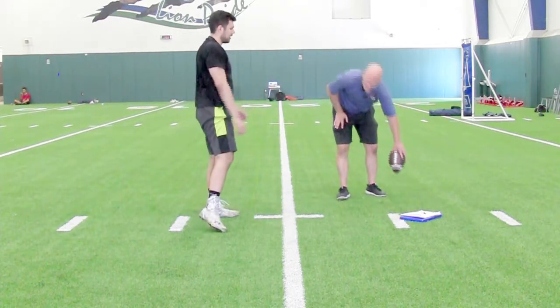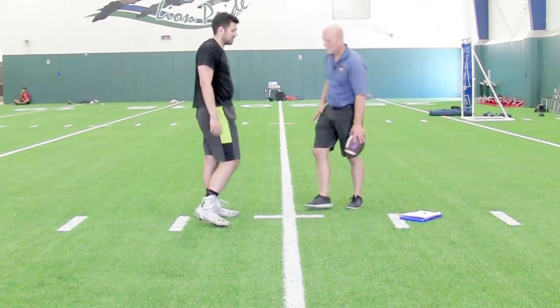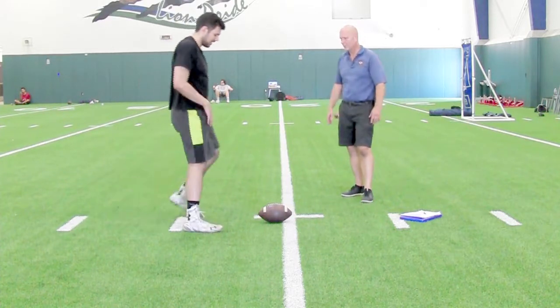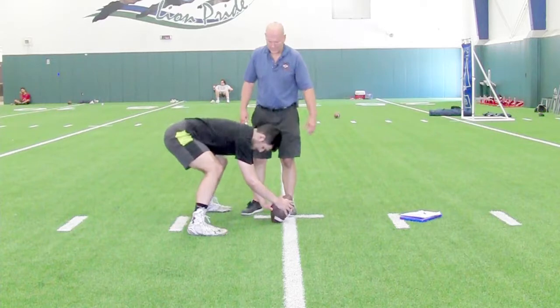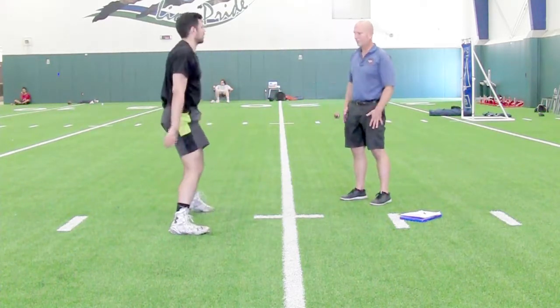Everything about that is excellent except maybe you're rushing it. Are you snapping before you're ready? Take your time, breathe. And if I'm pushing you into an uncomfortable stance, you need to let me know. That looks really good — you comfortable? Let her rip when you're ready. Now that's a brilliant snap.